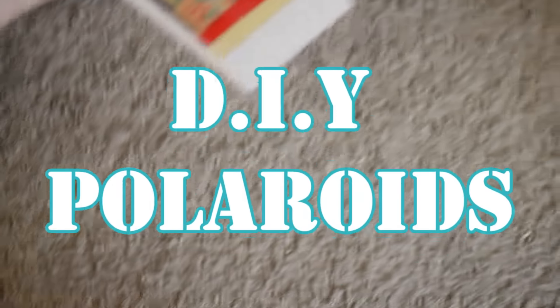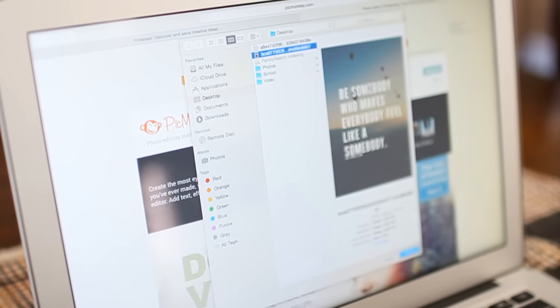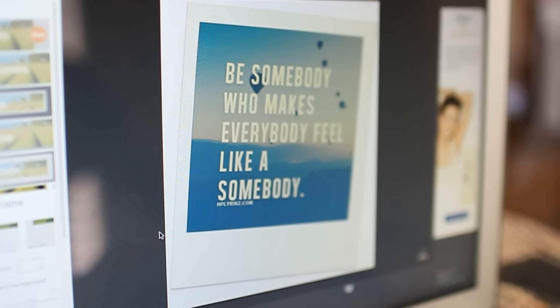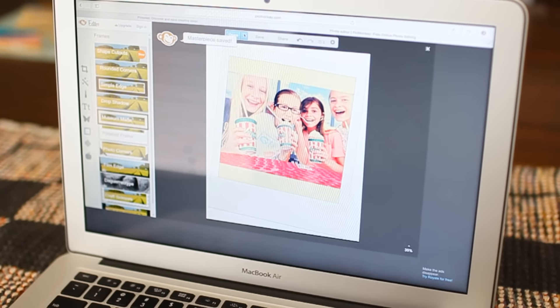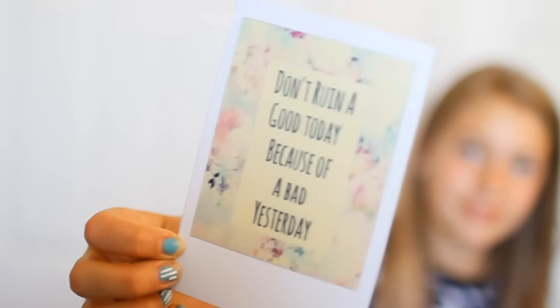Next up is DIY Polaroids. You're going to go onto Pinterest or Google Images and find some inspirational quotes or photos, then upload that to PicMonkey — PicMonkey.com. After that you're going to click on the frame and then click on Polaroid frame, and there you have it — your very own Polaroid. You can also make your own quotes if you would like to. After that click save, upload it to your computer, print it out, cut it out, and there you have it. Super easy DIY and no, you do not have to purchase a Polaroid!